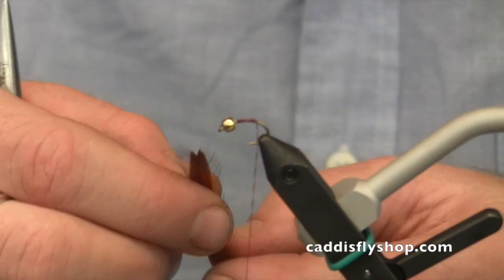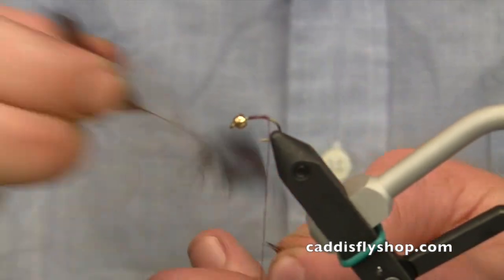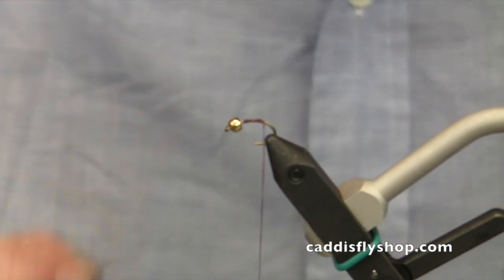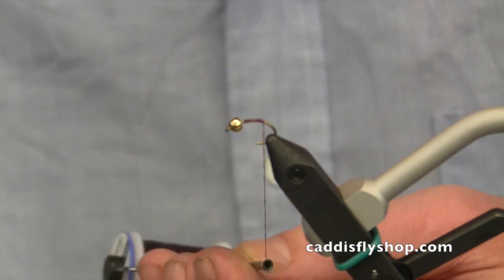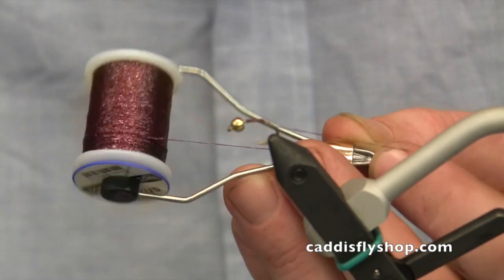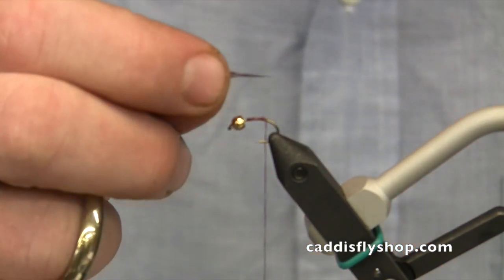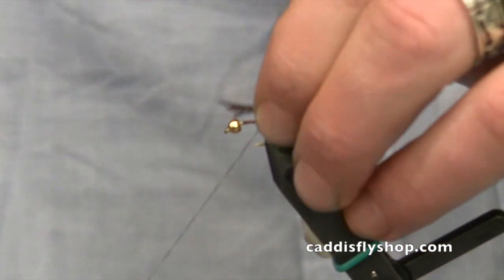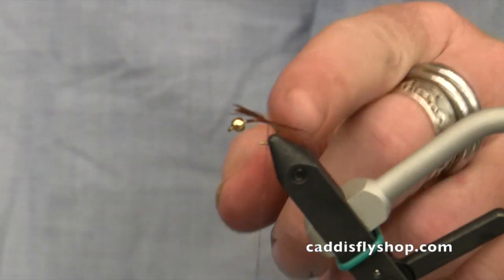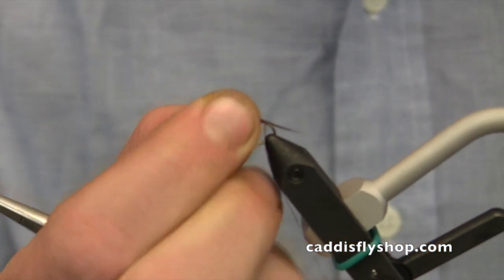For the tail we're using some brown henback. I'm going to strip off about as many pieces of this as I can get between two fingers. This is a body material — it's got some flash in it, kind of a wine color. I ran this henback across my lip to moisten it; it's going to help keep those pieces together so I can manage them. I'm going to tie them in. I want that tail a little bit shorter, so I'll grab it by the ends and just pull it forward until I've got it about the length I like.